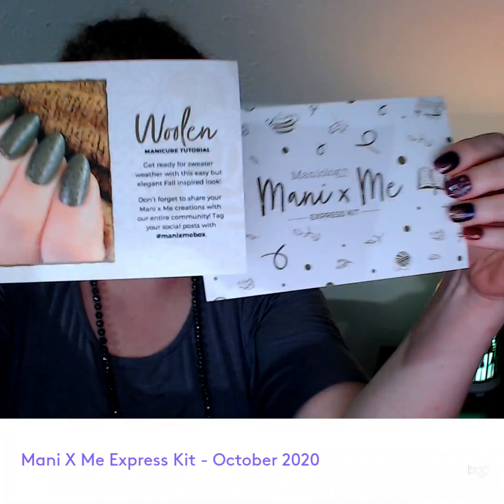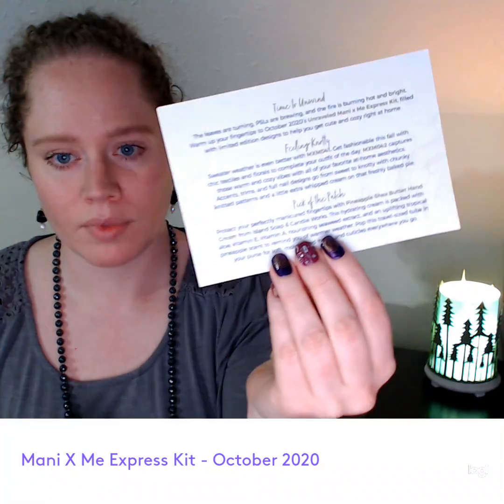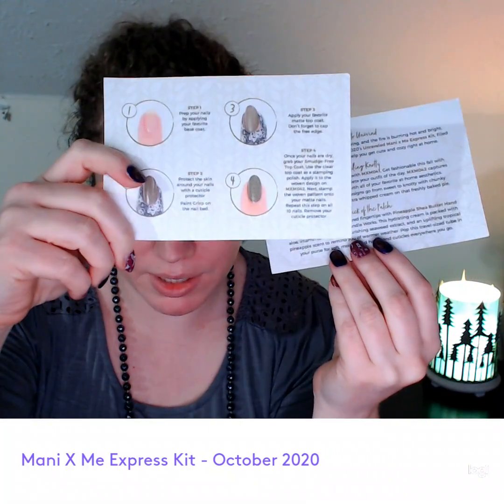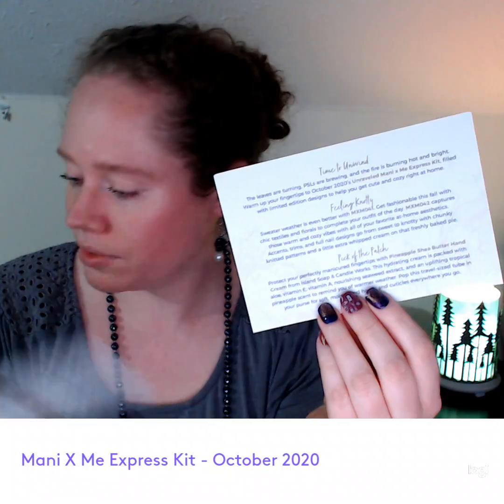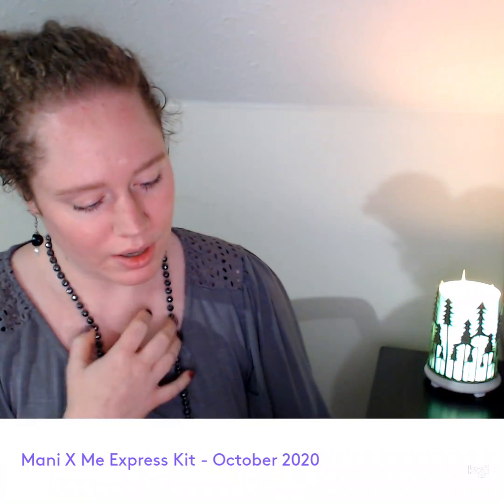I haven't seen this yet — this is my first time opening it. So it has these two items in here. Just a welcome and a little description about the plates, and just a little tutorial of how to do nail stamping. This one is called Time to Unwind, Feeling Knotty, and Pick of the Patch. Time to Unwind and Feeling Knotty are the plates.